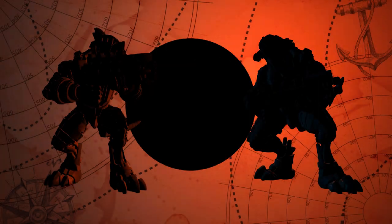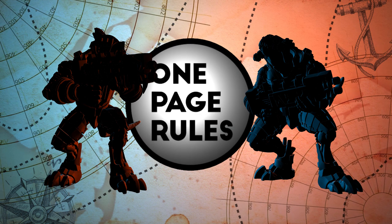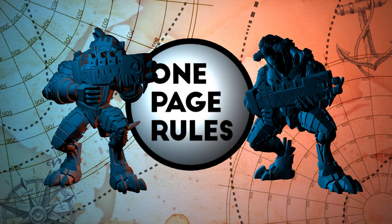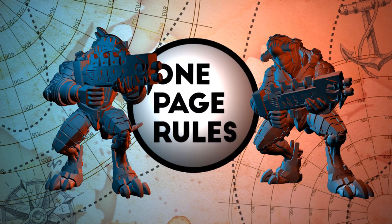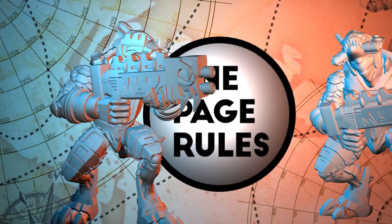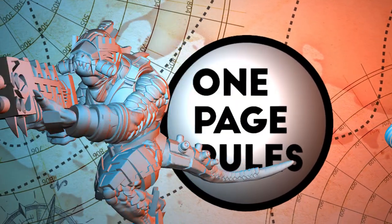It's the Battle of Hot vs Cold Part 2, this time letting the colour schemes do the talking, as I create an icy version and a fiery version of the one-page rules Saurian Starhost Warriors. These sculpts, while intricate, can be done simply with just a few colours.